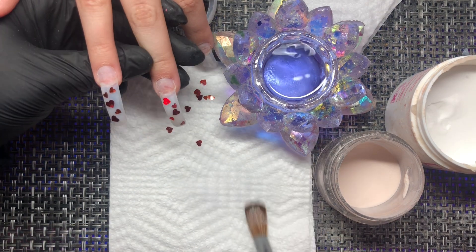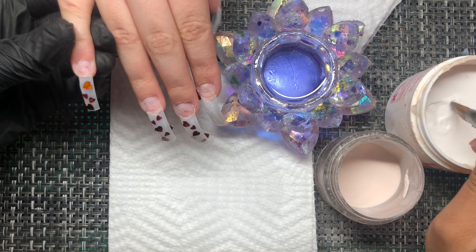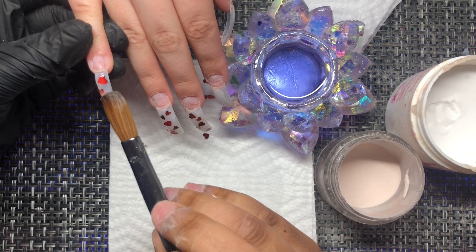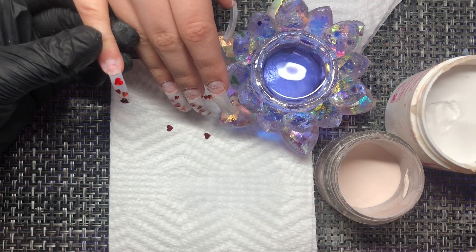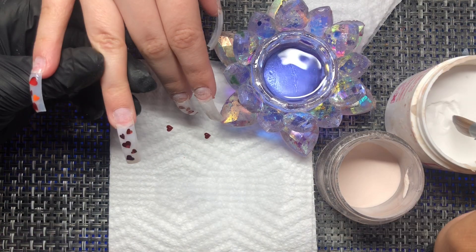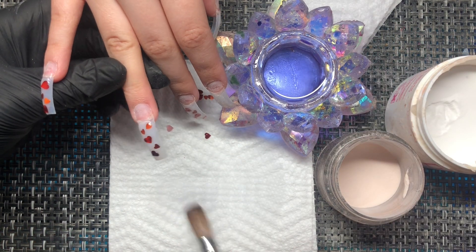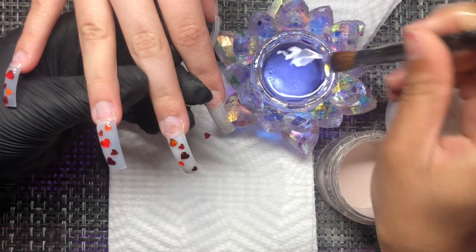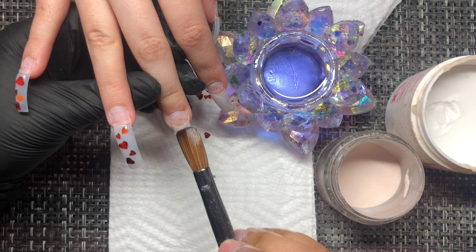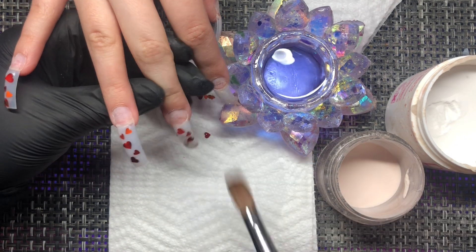You can go ahead and see what her inspo pic was versus what I did for her. I'm not going to lie — if the nails don't look fully prepped, that's because they're not. I accidentally forgot primer and added it after. You'll see that, so just disregard that — it's not the normal order of operations that I do.